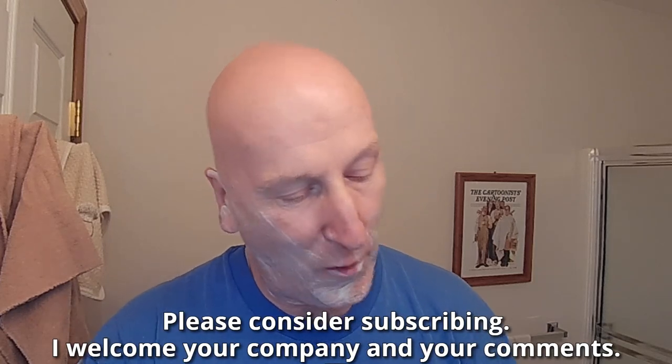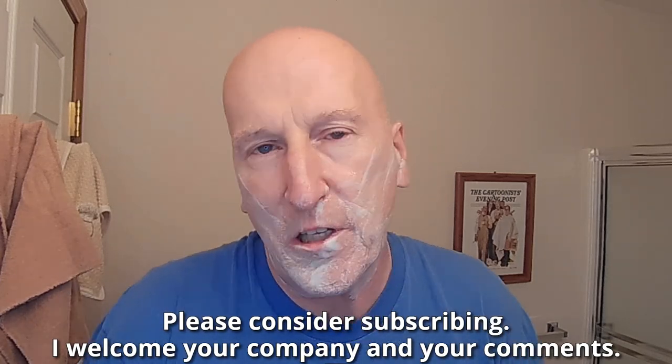Hi, YouTubers and wet shavers everywhere. It's BarbaraGeorgetoon.com. I'm back on a video. Thanks so much for joining me again. Great to see you. Love getting together with you, and we have already started the shave — well, at least I've done the pre-shave with the Cube 2.0.